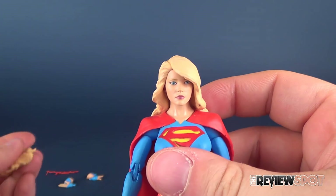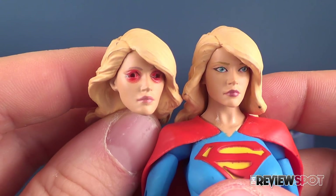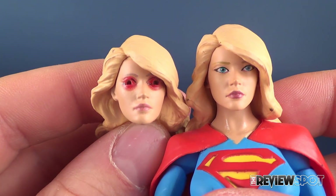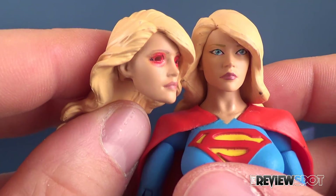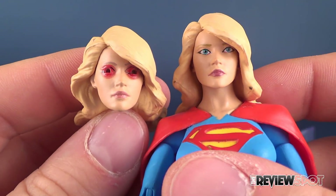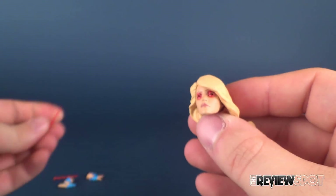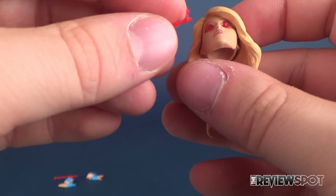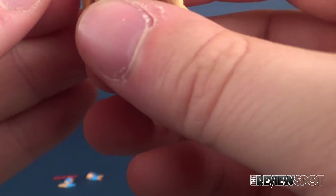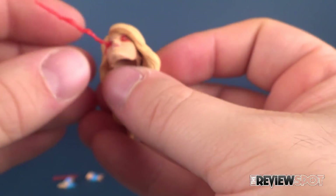She comes with an interchangeable head. Here is the alternate head — it looks a little on the creepy side, I admit, because she has holes basically in the eyes of her face. But it's interesting looking, because when you incorporate the other thing she comes included with — these heat ray vision little attachments — they plug into her eyes.